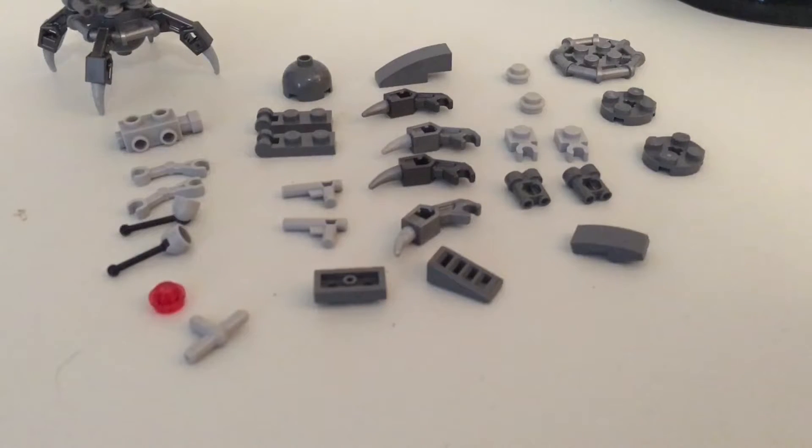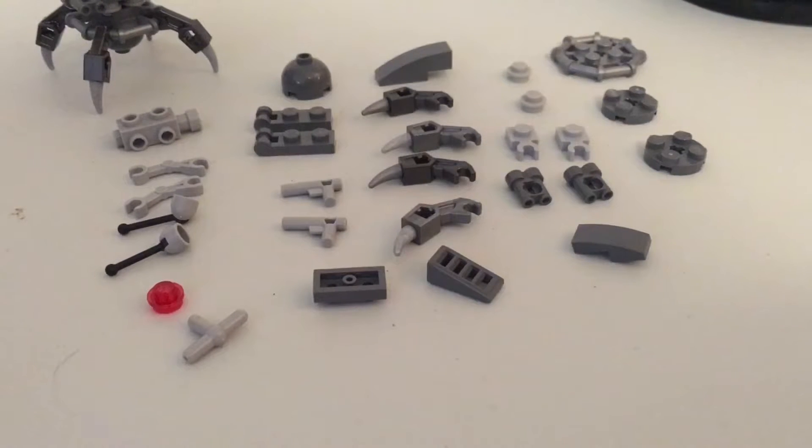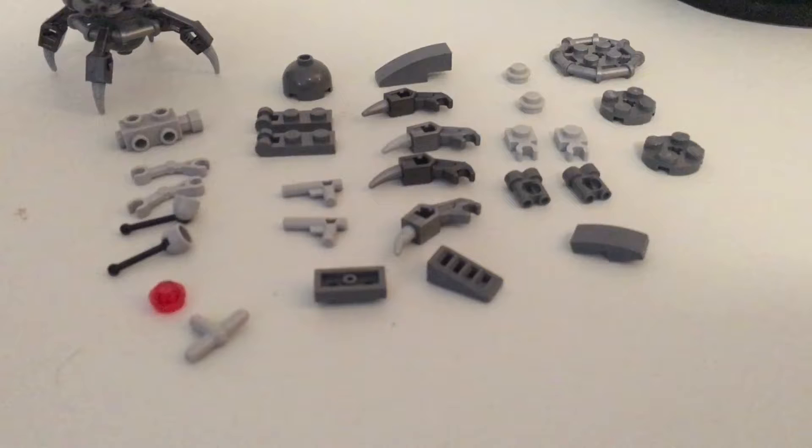So these are all the pieces necessary to make the Sith War Droid. I'll stop talking for a little bit to give you some time to write down or take a screenshot of all of the pieces.